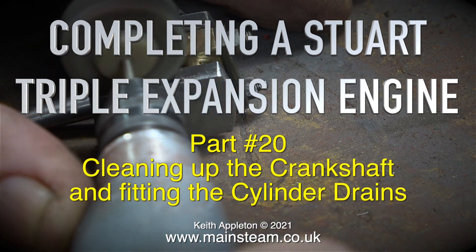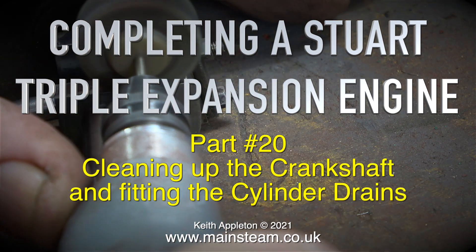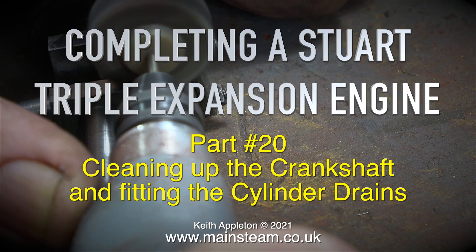Completing a Stuart triple expansion engine, part 20: cleaning up the crankshaft and fitting the cylinder drains.